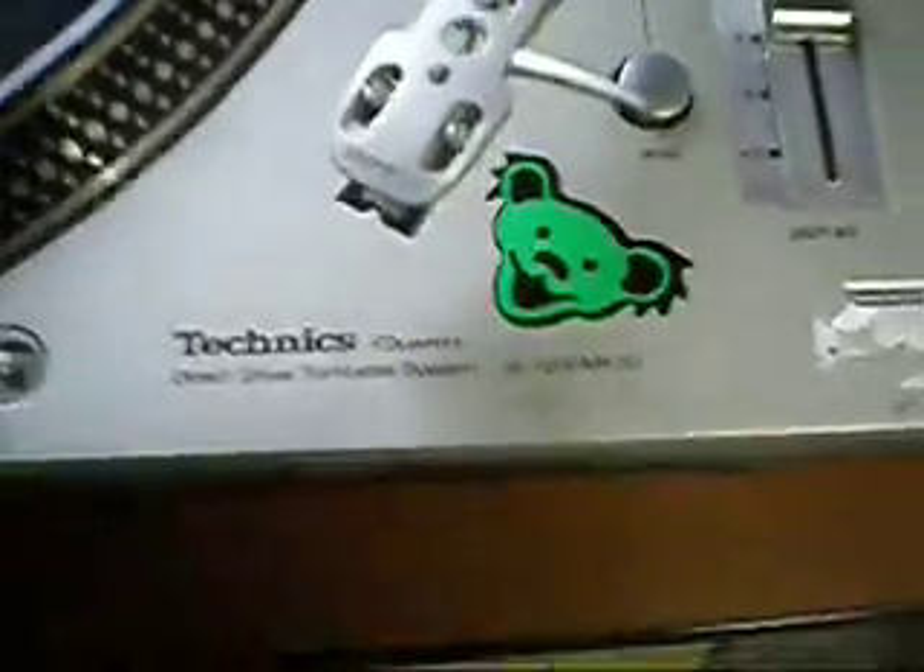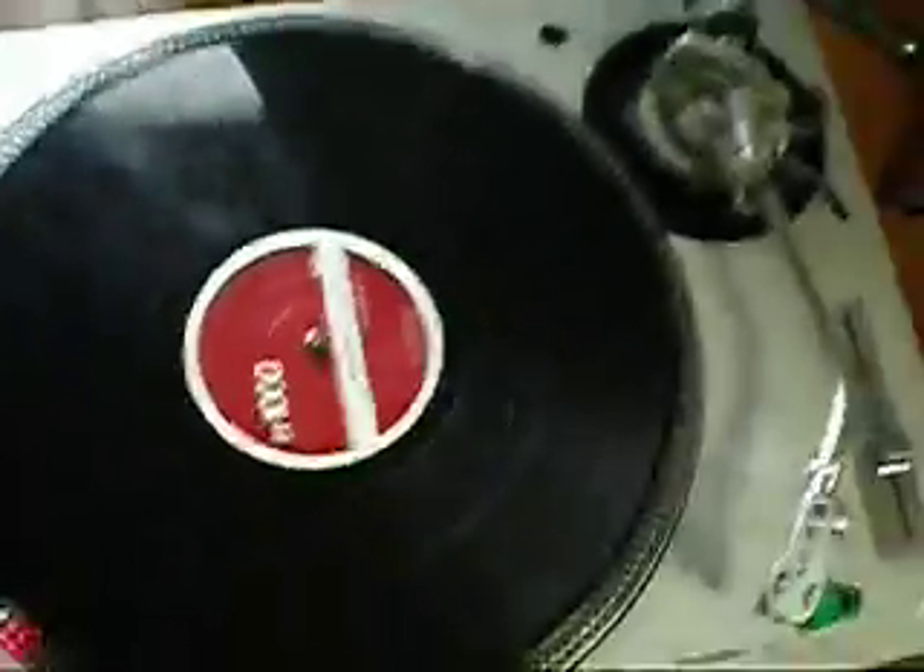This is a demonstration video of one Technics 1200 MK3D turntable. I'm not going to sell this as a complete unit, but I'm going to strip it down and sell the parts individually.